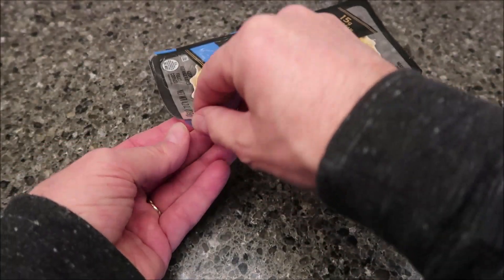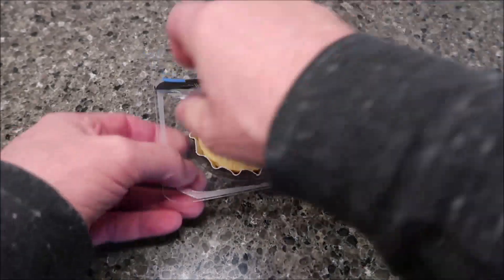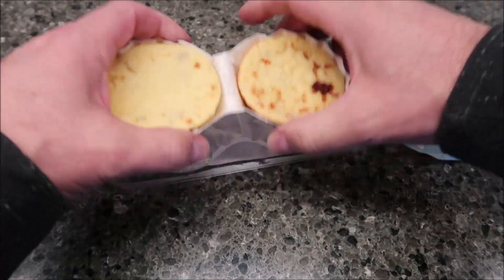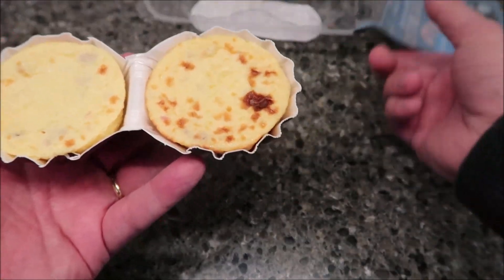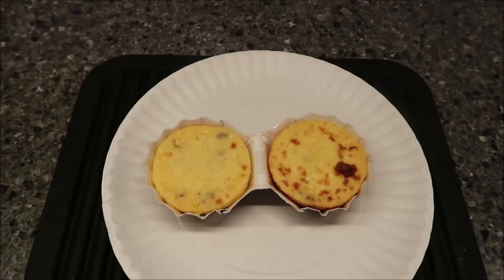It has a little tab where I can grab it and pull it. Let's see what they look like. I'll stick them on the paper tray and put them in the microwave for 60 seconds, then let them sit. I'll bring them back and show you once they come out.